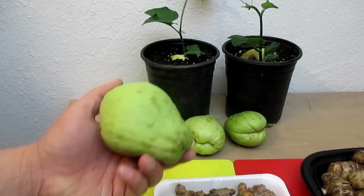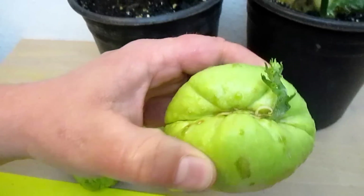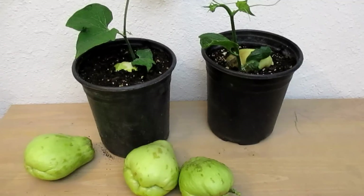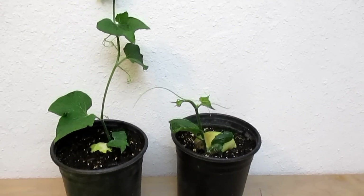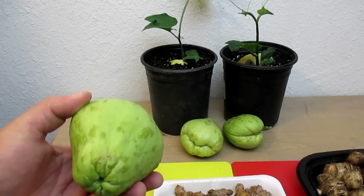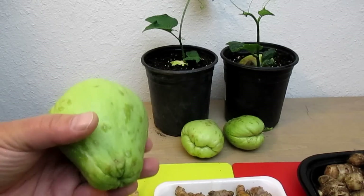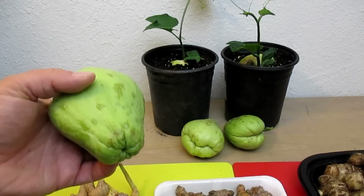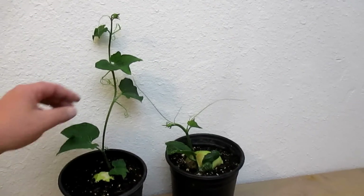Back here we've got the chayote. I picked up a few of these about a month ago from the market, and you can see this one is now starting to grow out, so I'm going to need to pot this up. I think it was about $2.50 for five of them. This is in the gourd family and it's eaten and prepared like a squash — it kind of tastes like a watery potato, bland but delicious. It's great to include with other dishes, and you can also eat the leaves and shoots of this plant.